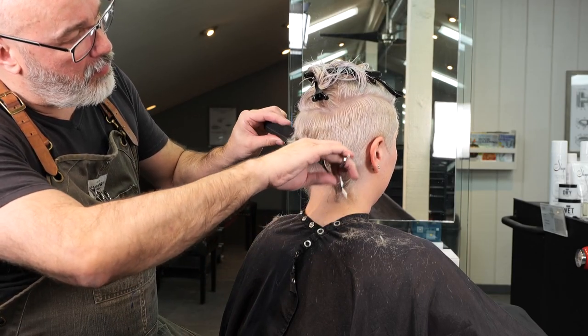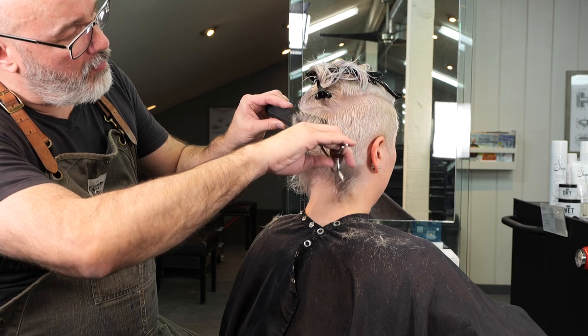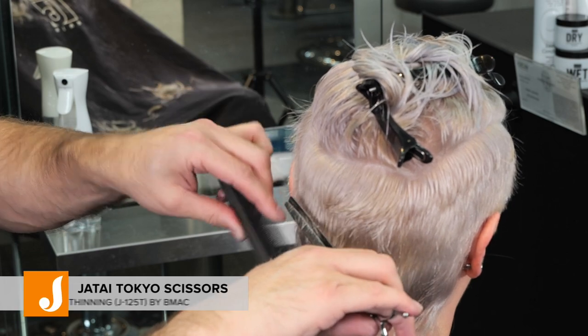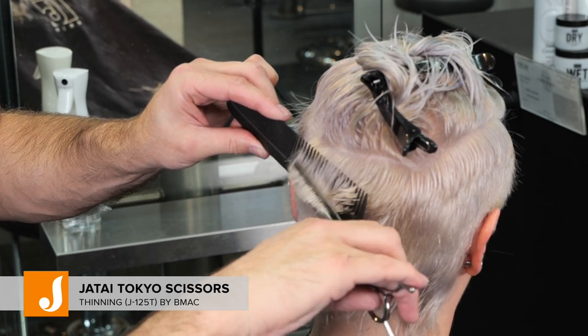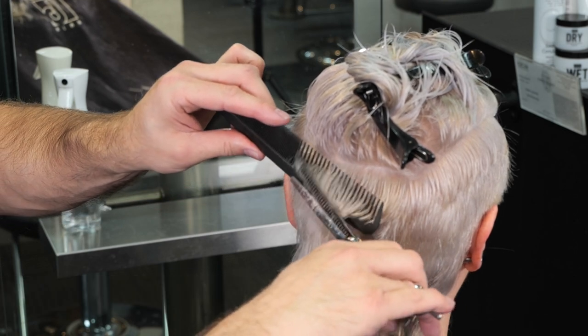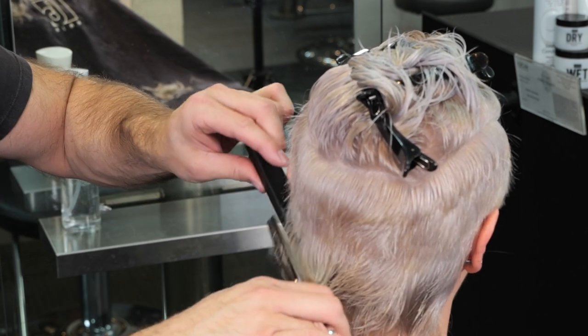Now I'm going to grab my Tokyo thinning scissors and go through and release some of the weight in my short hair. I'll take a little bit off of the mullet just to soften it up, and then soften up my short hair underneath, just to make sure everything is a nice smooth blend.